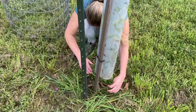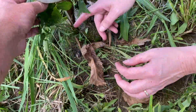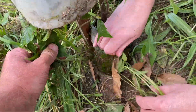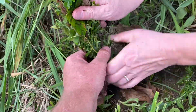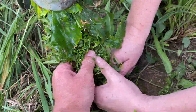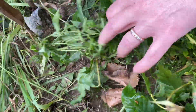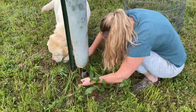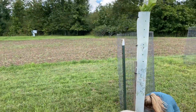Working on the chestnuts, pulling out the weeds from around the bottom of them. The chestnut trees are probably six foot tall — a couple of them have died.